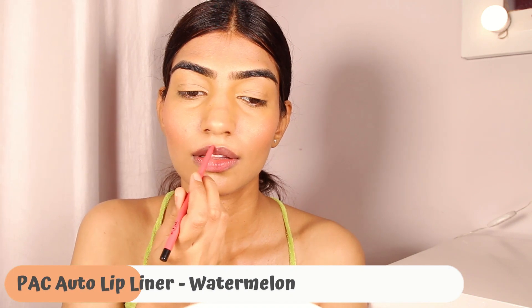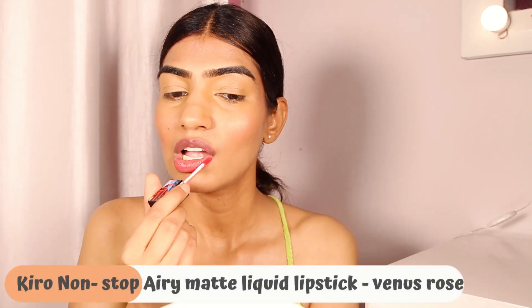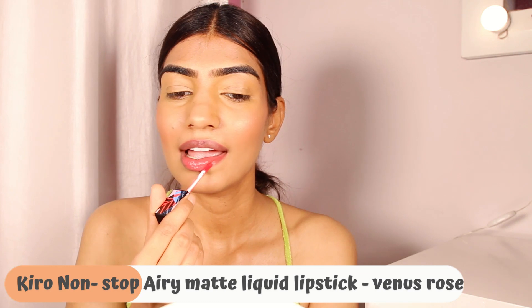Then we move on to lips. I'm using a lip liner from Pack in the shade Watermelon — it smells so beautiful. Then I'm using the Kiro airy matte liquid lipstick in the shade Venus Rose. I picked this color because it's such a pop of beautiful coral shade which makes your lips stand out. I wanted to go for bright lips.